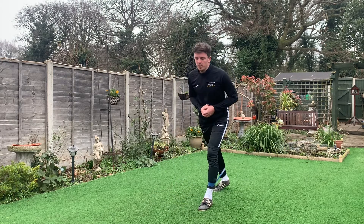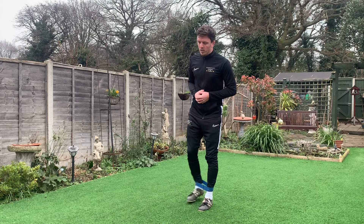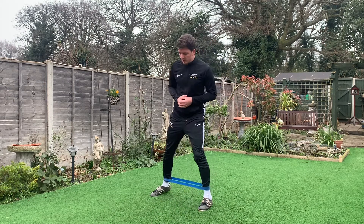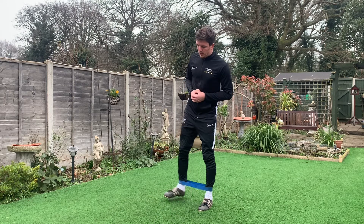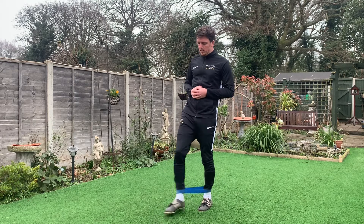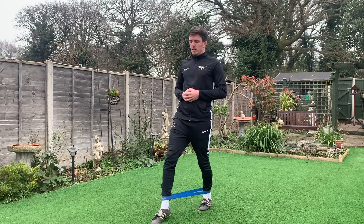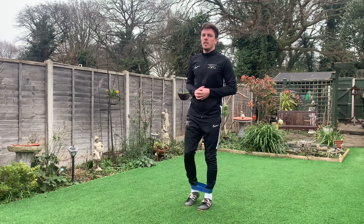We're going to be repeating this five times on each side. It's just a simple tap of the toes on the ground — make sure the band has tension throughout the exercise. If you feel the band falling during the exercise, that's because there's no longer any tension on the band.